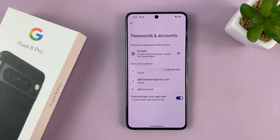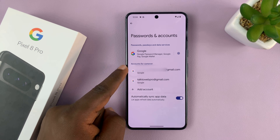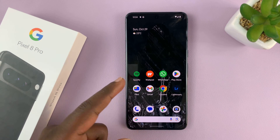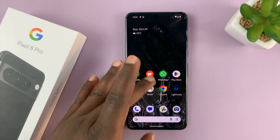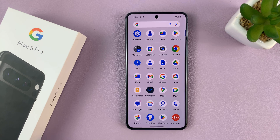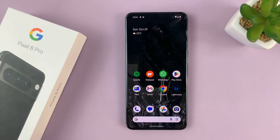You can see your Google account has been added to the list of accounts. That account is now automatically added to the phone — the Play Store, YouTube app, Google Docs, Google Drive, and all the Google services on this phone. Thanks for watching, comments and questions down below, and good luck.